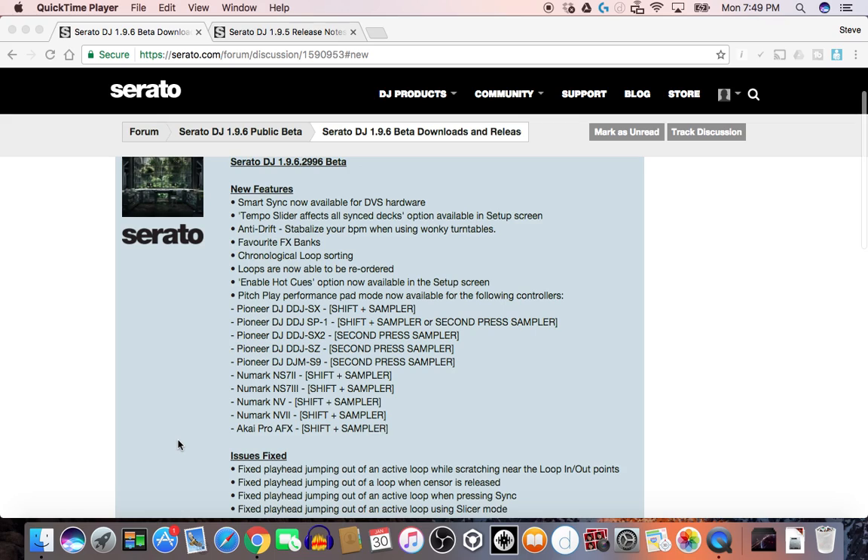Favorite effects banks, chronological loops sorted, loops are now able to be reordered, and enable hot cues option is now available in the setup screen. Pitch play performance pad mode is now available for all those controllers that would use it — basically every controller you see there that has pads on it.